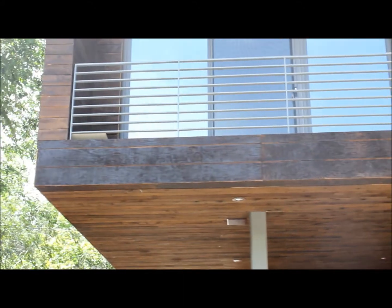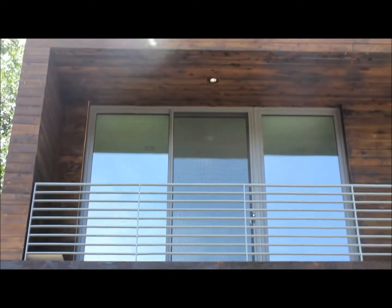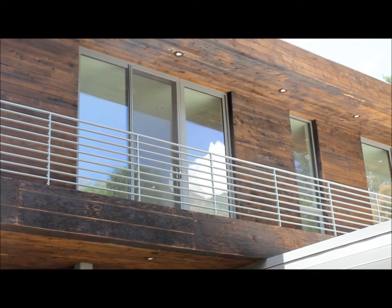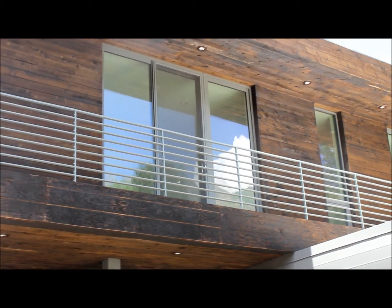We're on a project where there's some fine line Port Orford cedar used. This is a project done by Garrett at Tall Pines Construction. They used a 1x6 Port Orford fine line, and the Port Orford cedars are a really durable, super oily cedar.